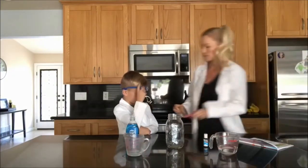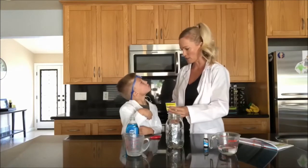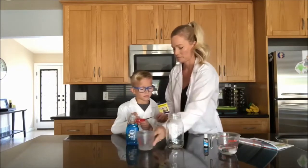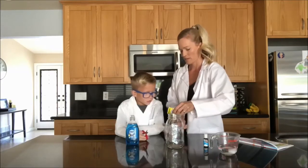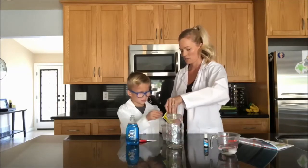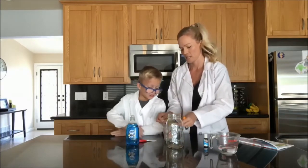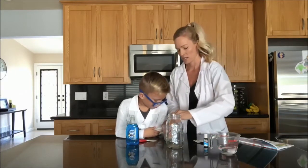Let's start. Let's get our yeast in because we've got our warm water here. Here's your scissors. Can you cut this open for me? Can you pour that in for me? Good job. I got most of it. You did awesome.